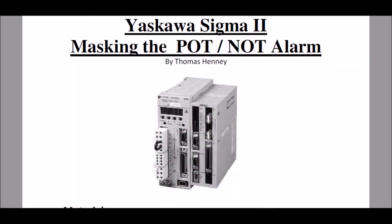Hello, my name is Tom Henney. Today I'm working with the Yaskawa Sigma 2 Serval Amplifier.